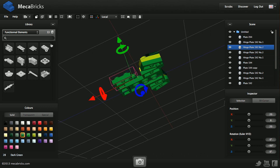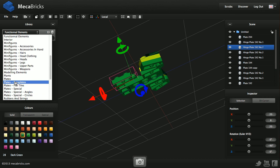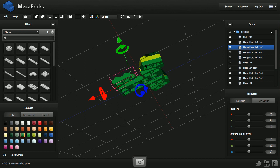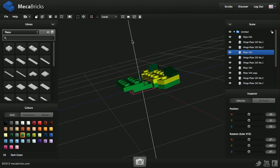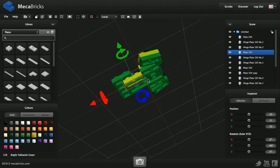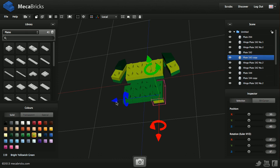I need to put two plates on there — let's do that now. So the plates: one-by-two, here. I put it down and change the color — it's going to be easier to see and distinguish. And I can even duplicate it and move it all the way to the back of the last one.